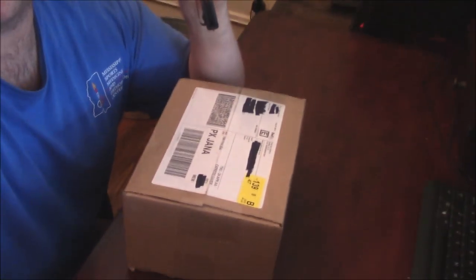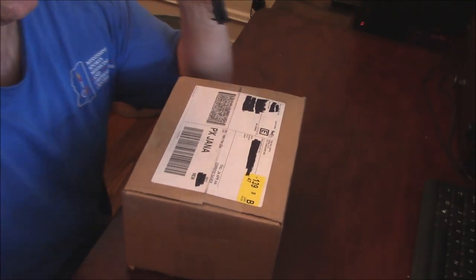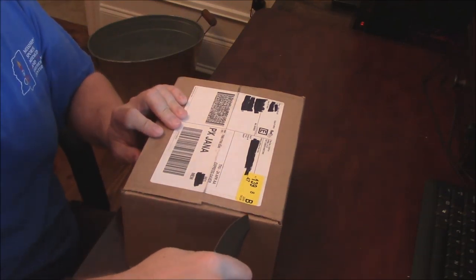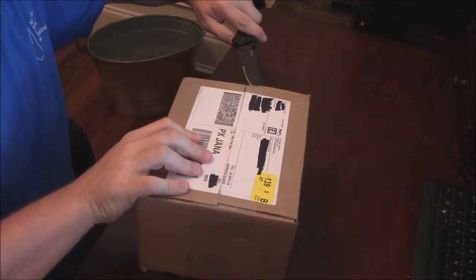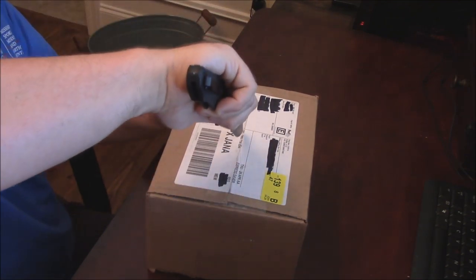Let me show you here — this is just an unboxing video. This thing just got laid on my doorstep, so I haven't had time to demo it or anything like that. I might do some more testing with it before I can give an accurate review, but I just wanted to do an unboxing here since I've really been waiting on this.